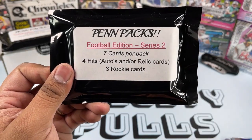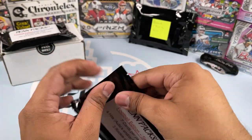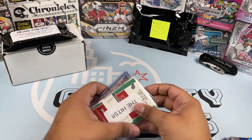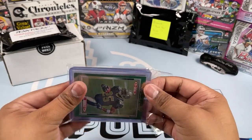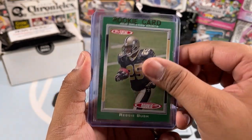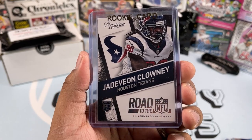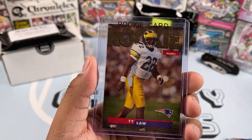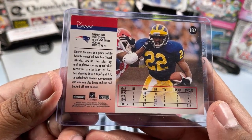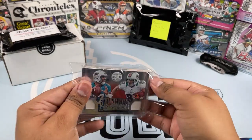Then we have the second Series Two pack — seven cards per pack, four hits autos or relics, three rookie cards, $19.99 on eBay. So far I am loving this a lot. Rookie cards: we got a Reggie Bush rookie card, that is awesome. Then a Jadeveon Clowney from the Texans — no longer with them but his rookie card. And a Ty Law rookie card — wow, that is awesome. A sweet looking 1995 Skybox rookie.